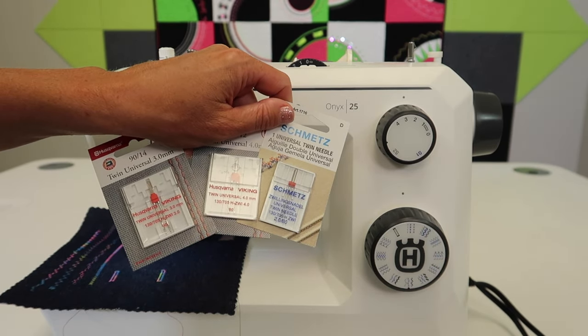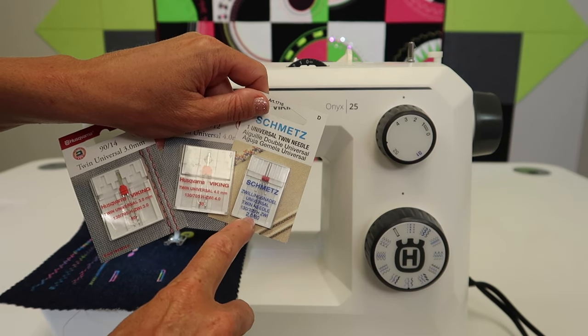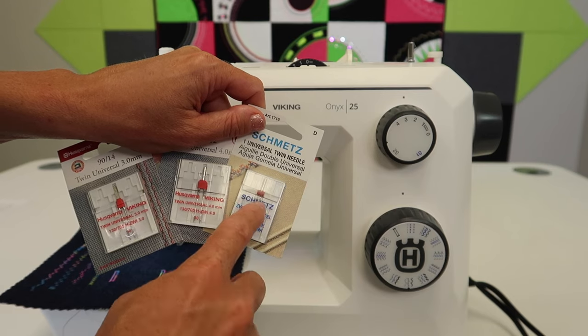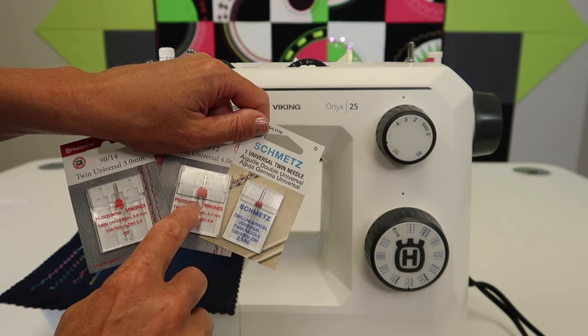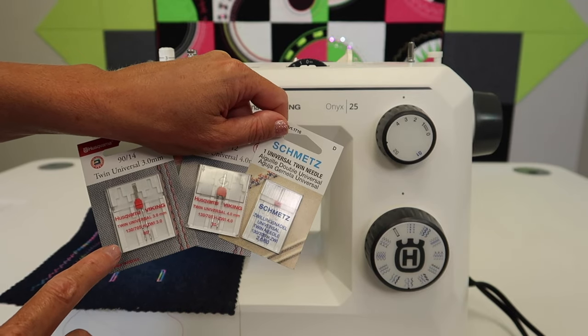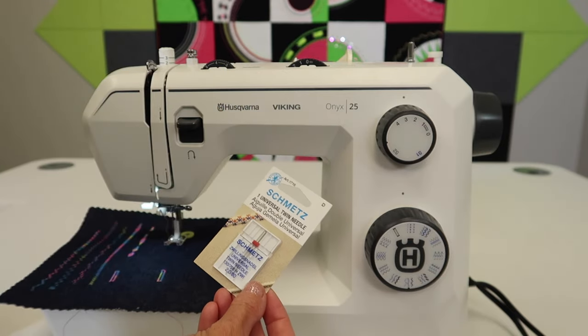Twin needles come in different sizes. You'll notice that they're 2.0, which means that the needles are two millimeters apart. If you go up to one that says 4.0, then they're wider. There's also 3.0 — all different sizes — so you can figure out which one you want to use.